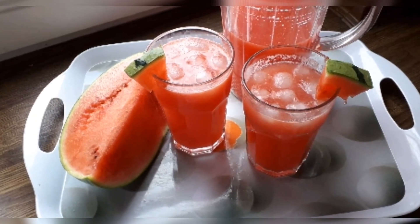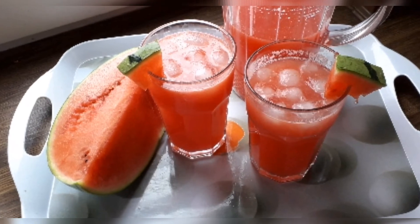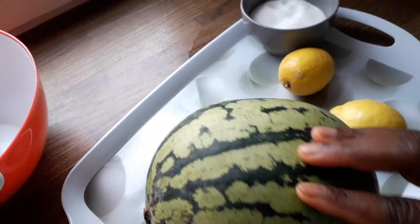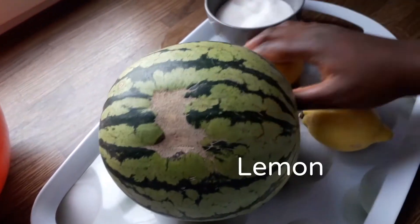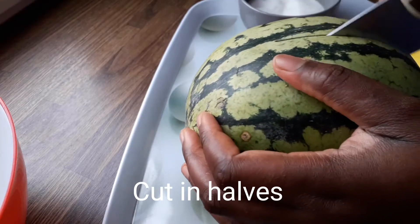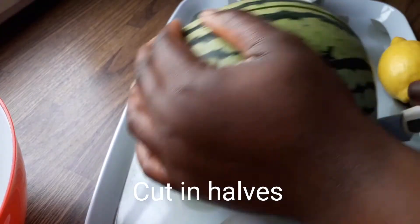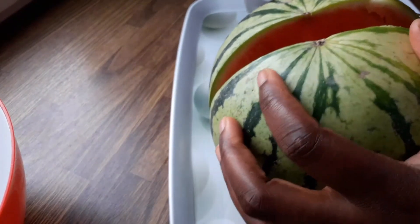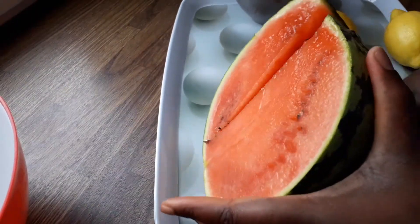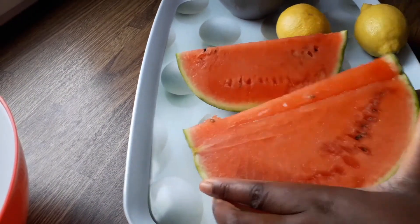Welcome to my channel. Today I will be making watermelon lemonade. We have watermelon, two lemons, sugar, and water. Wash and open the watermelon, cut it in halves, then cut them open and put in a bowl.